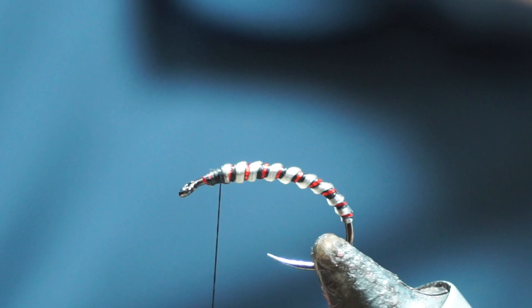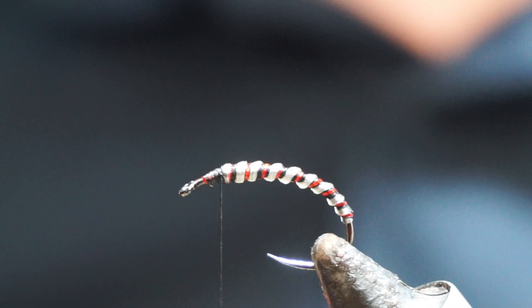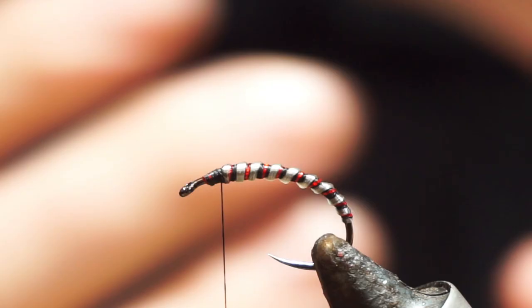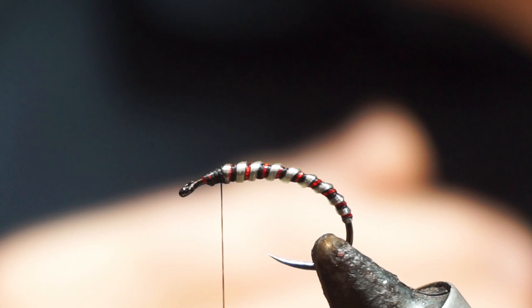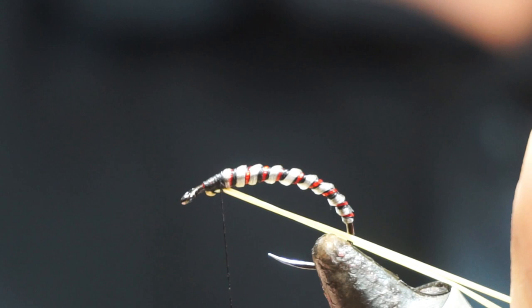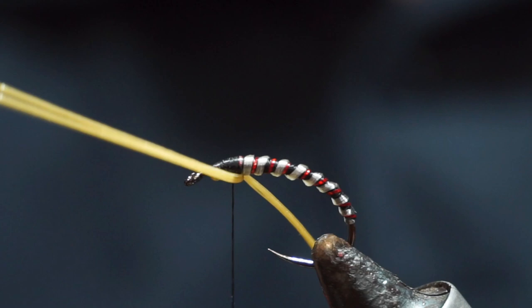So what I'm going to tie on now — we're going to have cheeks on this fly, which you could use biobiot for or you could use Spanflex. A lot of modern flies are going to be tied with Spanflex. You want to use something like a sunburst or bright yellow or gold or something along those lines. So I'm going to tie it in underneath, then pull those to stretch them and tie backwards to meet my body. I'm tying them in like this across the top, and that gives me that angle to my cheek.